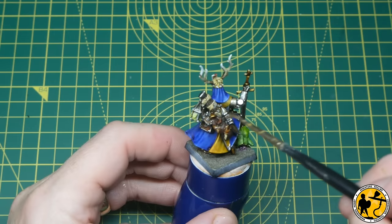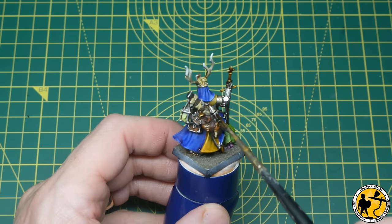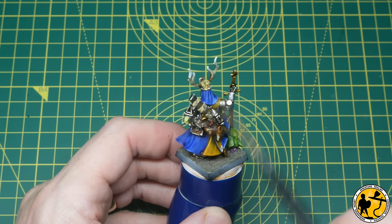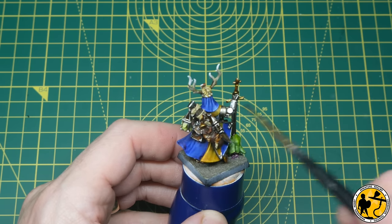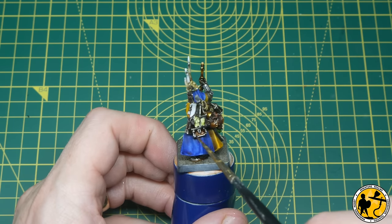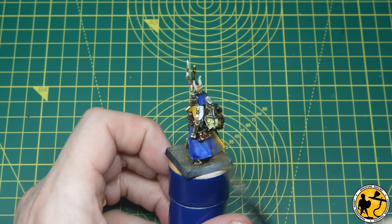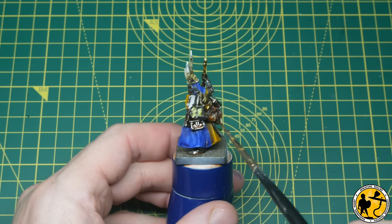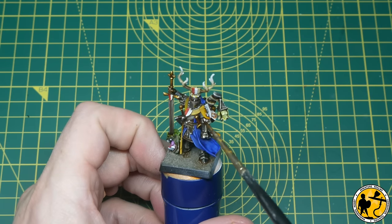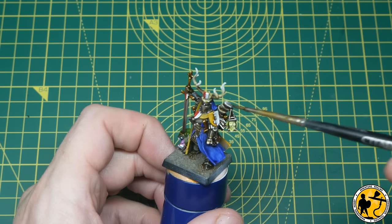With the final stages of the oil wash on, the miniature is actually gameable now if you wanted to finish off the base and be done with it. We've highlighted the metallics, added a wash, and because we used the underpainting method and contrast-style paints you've already got natural highlights built into the fabric areas too. The miniature looks quite cool already, but I will come back and do lots more highlights yet and talk you through the process moving forward.